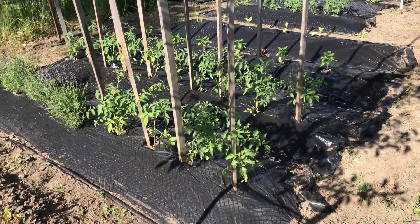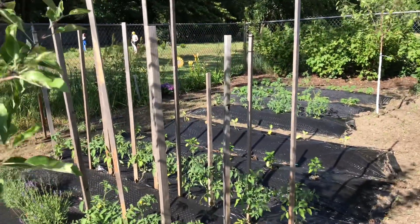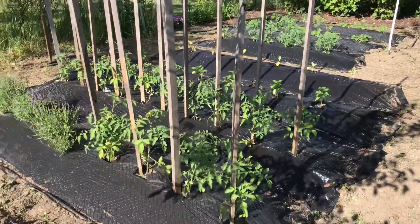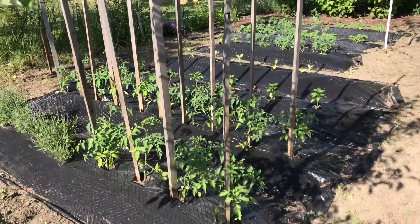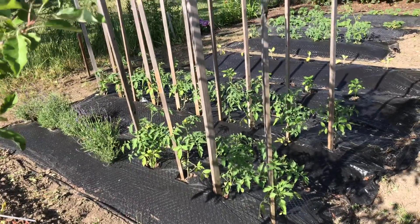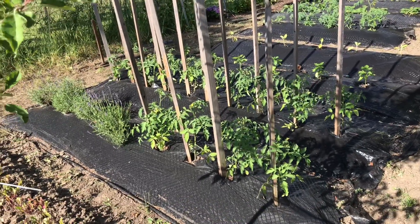I did some of them — as you saw, I had to use a hammer. I still have more tomatoes in the back to do, but this is how they look. I reuse the same sticks every year. If you're wondering what kind of tomatoes I have, most of them are early grow tomatoes and I have a few beefsteak.